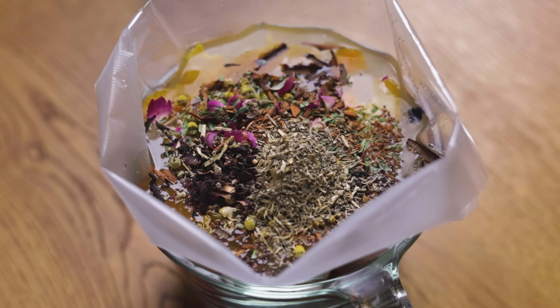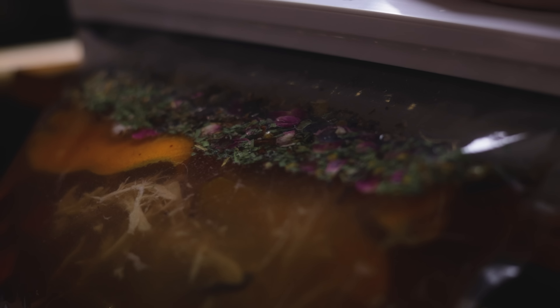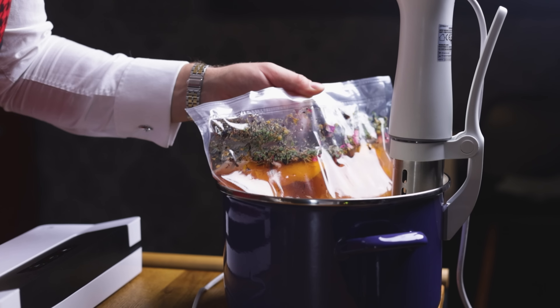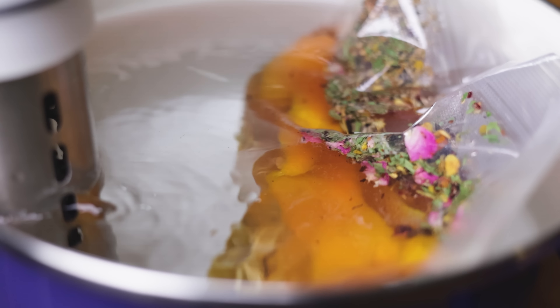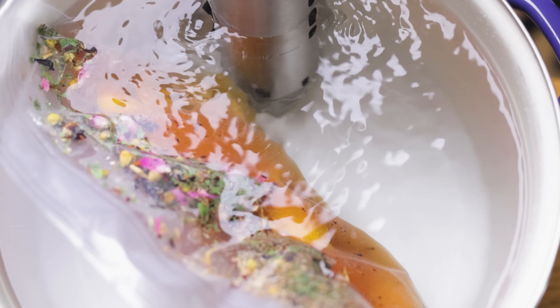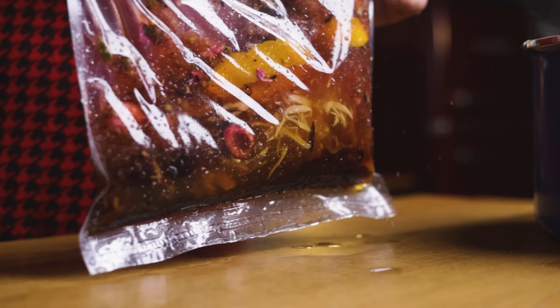Vacuum seal the bag with a double seal as always. Then place it in the sous-vide bath set to 90°C or 195°F for 1 hour. In total, this will yield about 1 litre of non-alcoholic vermouth. You can store it in smaller bottles and place them in the freezer, like I did with the bourbon and bitters. Shake the bag a few times during this 1 hour.